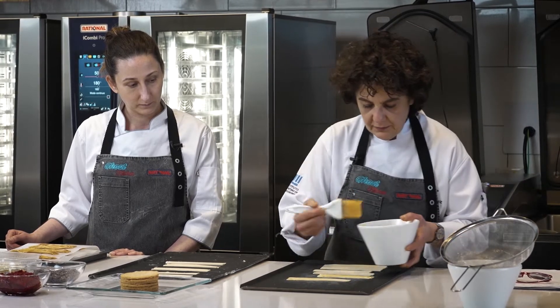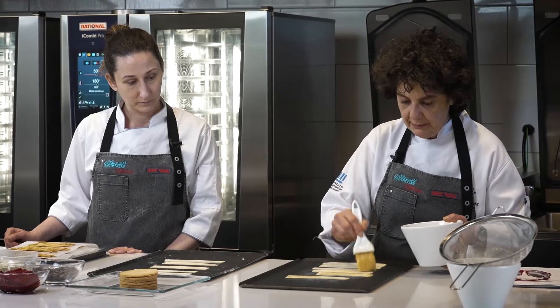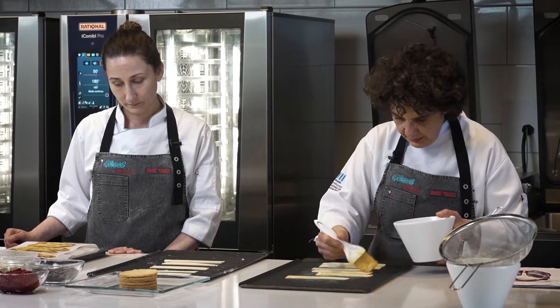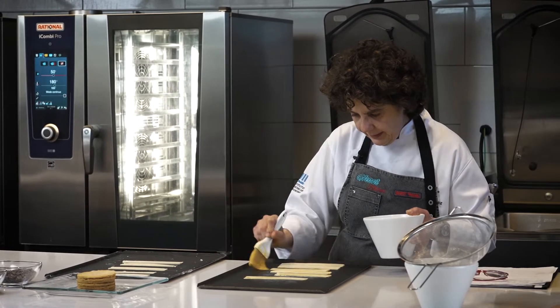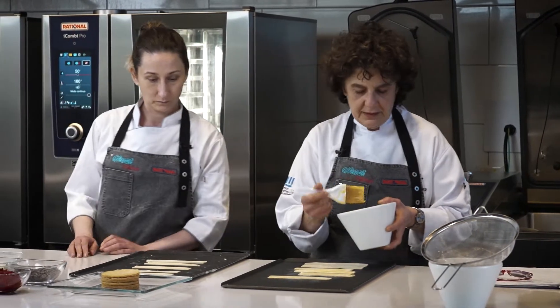Una vez que está pintado con la yema lo vamos a llevar al horno. Siempre que pintamos con yema le va a dar crocante y también color. Y tratamos de no chorrear demasiado para que el hojaldre también desarrolle.